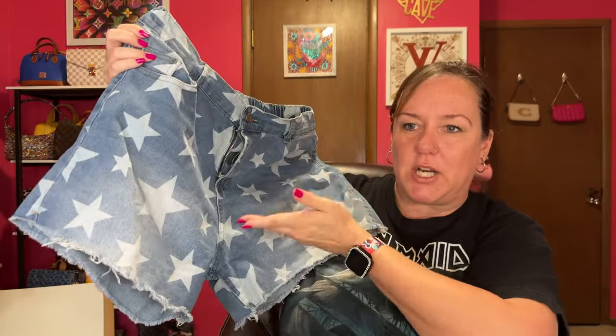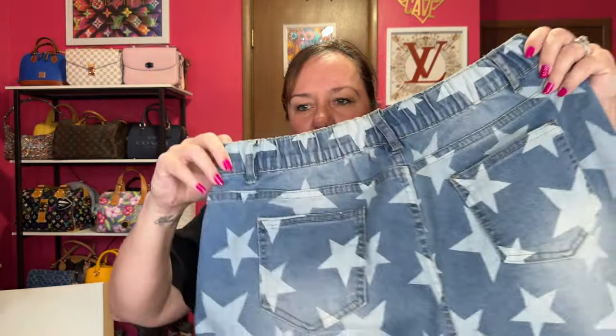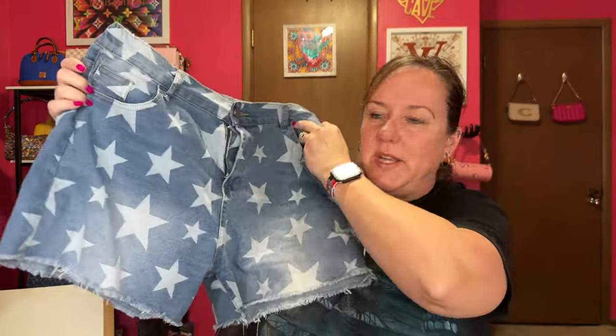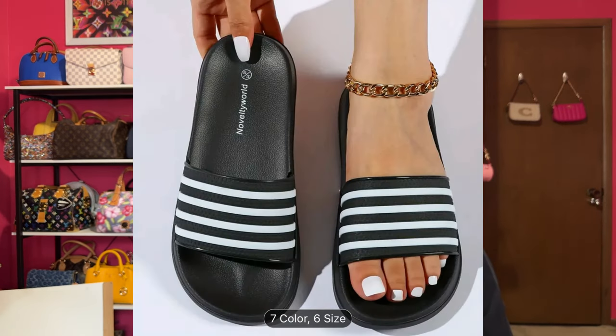I was thinking of the 4th of July and thought I needed some of these — very stars, very denim and stars with frayed ends, and it's got a little stretch to it. So I've got some denim shorts for 4th of July celebrations. My daughter also got some black and white slides that she really likes. Both of these items are true to size.